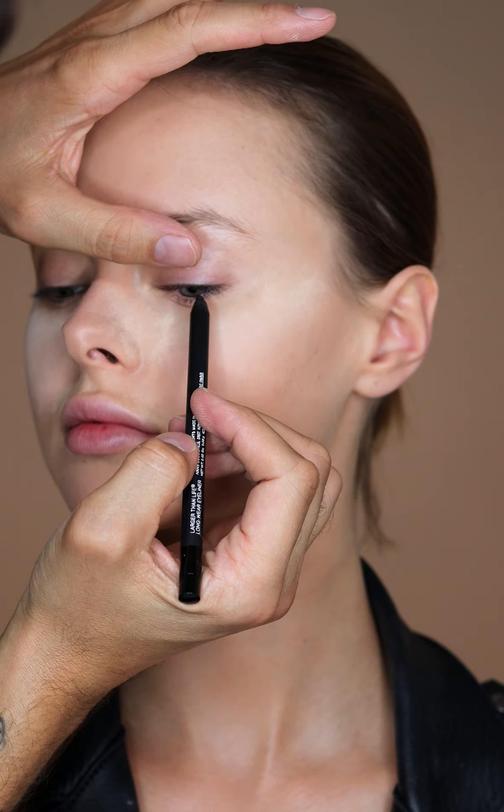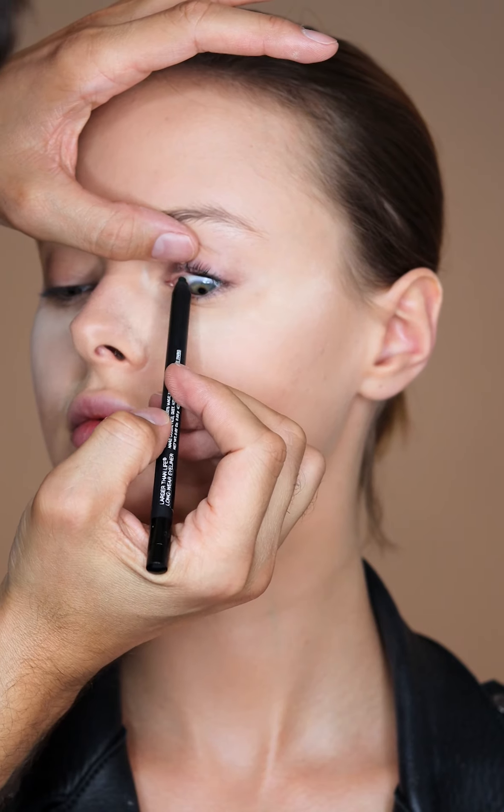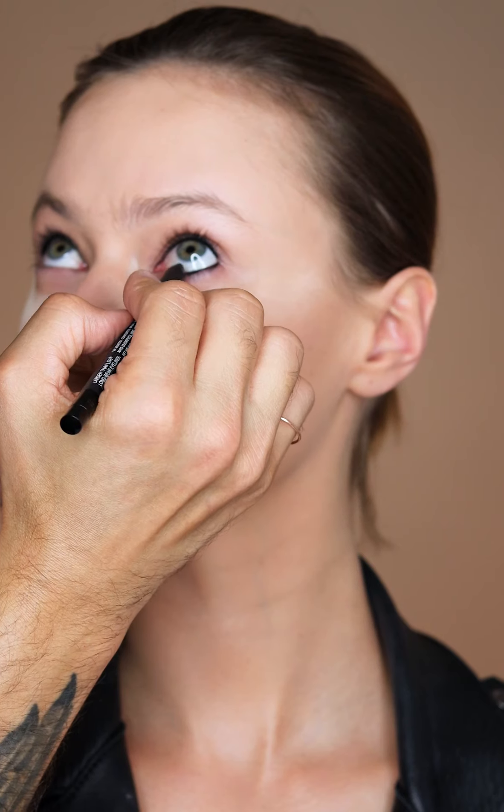To make this eye really intense, I'm going to use the Larger Than Life Eyeliner in Via Veneto and I'm going to tightline the top and bottom just to make sure that it's a fully smoked out eye from inside out.